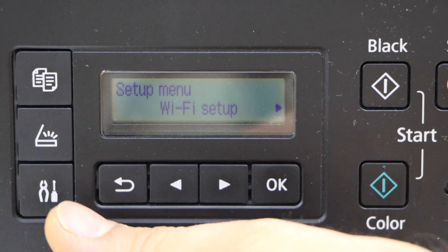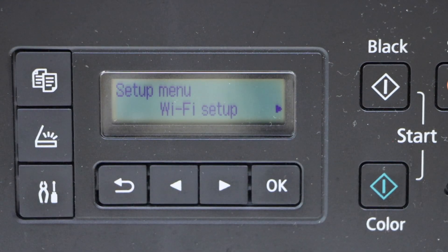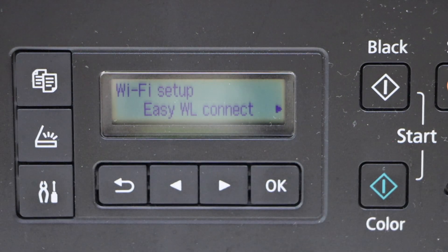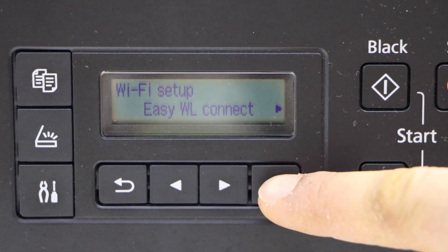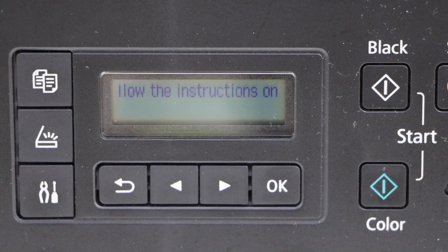Go to the printer panel, go to the main screen, and click on the settings icon. It will take you to the setup mode. With Wi-Fi setup, press OK. You will see the first option: Easy Wireless Connect. Press OK again. It says: follow the instructions on the PC or smartphone.